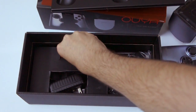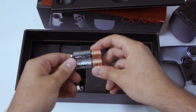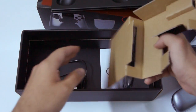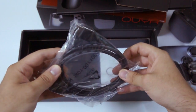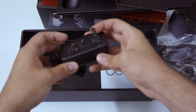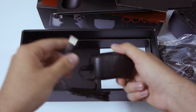Batteries — Duracell batteries for the controller. Power adapter. HDMI cable — typical HDMI cable. Power adapter to run the system. Very simple, easy to use, plug and play kind of thing.